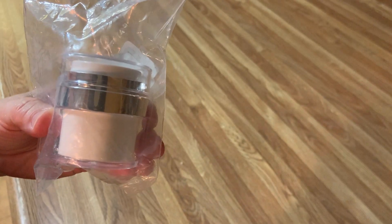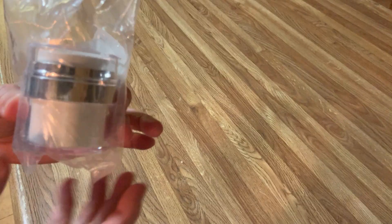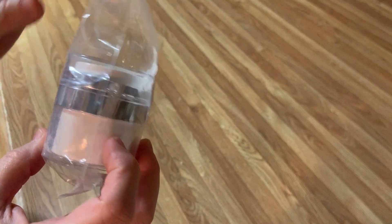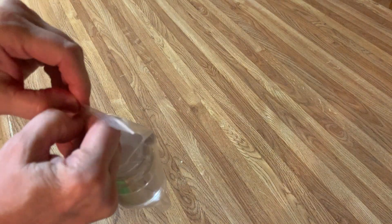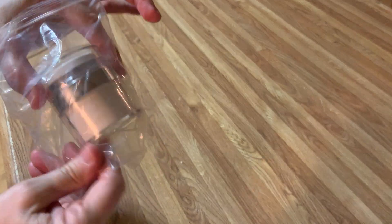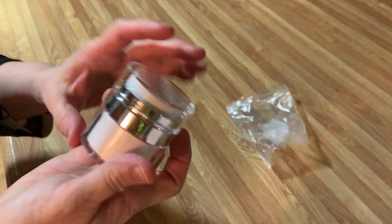I just got a new product, which I'm about to test out and see how well I like it. It is a vacuum-less bottle to put moisturizer and other creams in, so that you can dispense it quickly and easily with one hand.